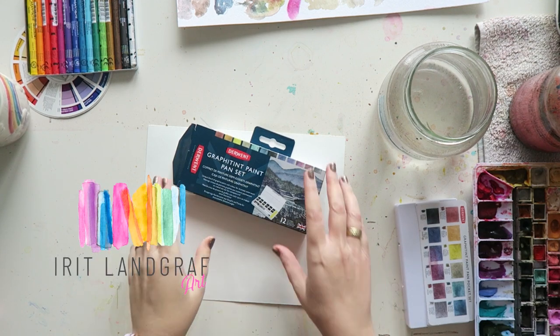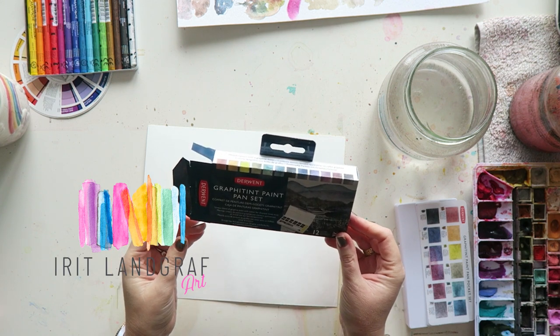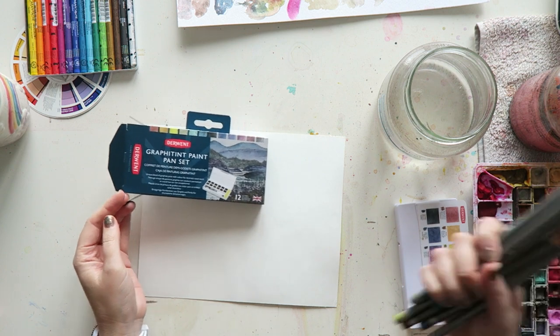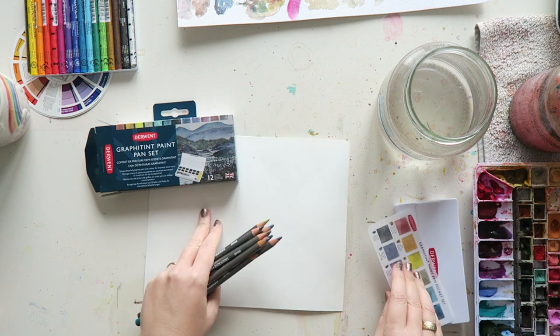Hey everyone! Today I'm going to swatch this graphite tint paint pan set and I'm also going to show you how the pencils look next to it.